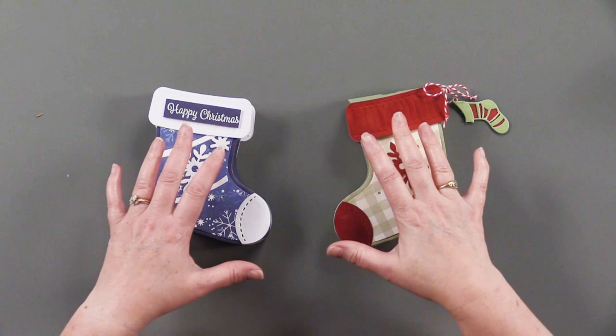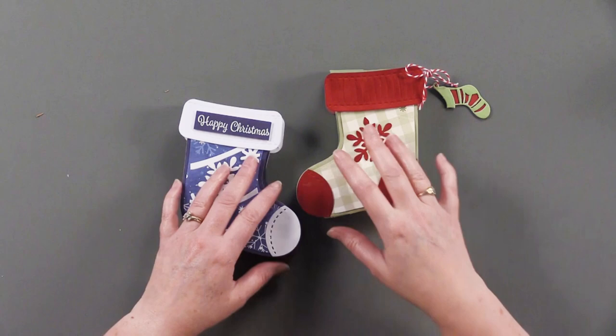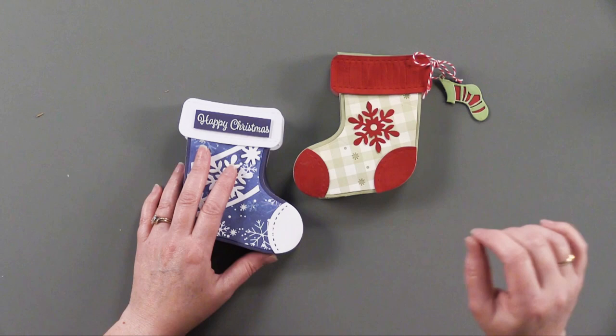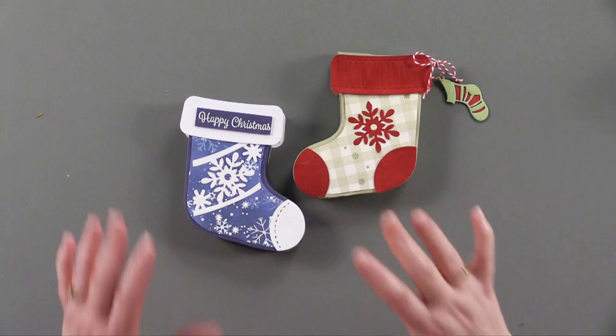Helen does a really comprehensive video on how to put together the stocking one, and I'll make sure that video is attached on our product page for this die set as well as in the supply list. If you're watching on our vlog page, just click below the video on the photo gallery. It's also on YouTube.